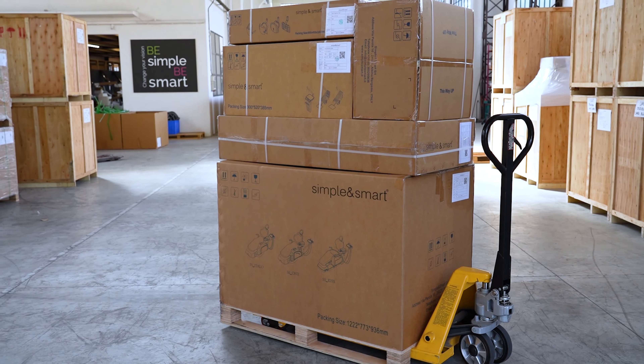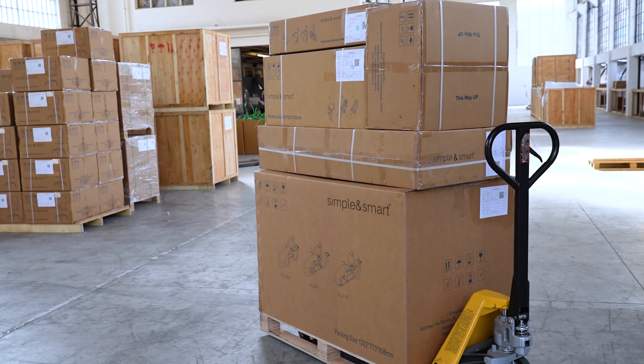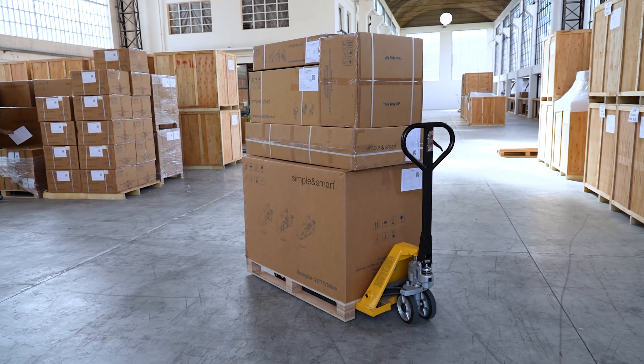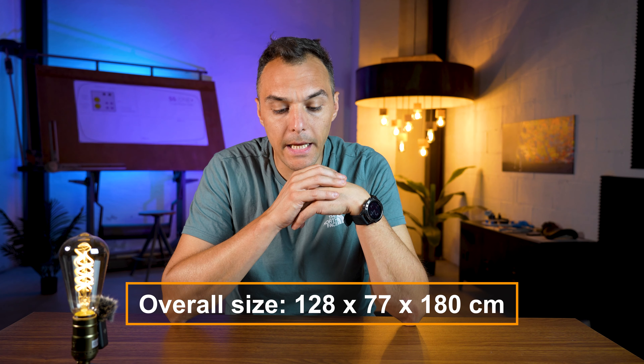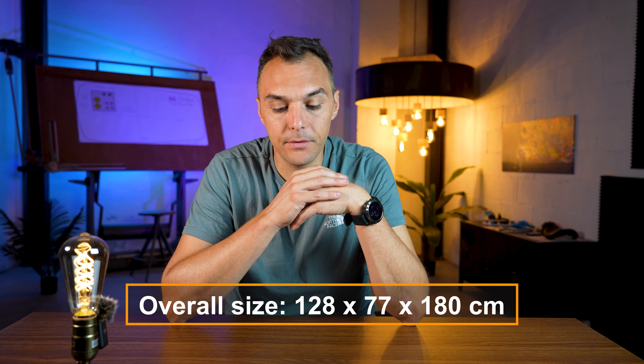Hello everyone and welcome back to Simple and Smart YouTube page. Today we are going to talk about the new packaging. We are very happy to announce the new packaging that we have done for the three dental chairs that we have: the SS1, SS Kiss, and the SS Italo.